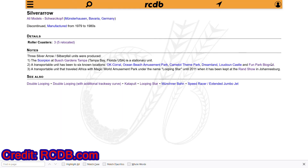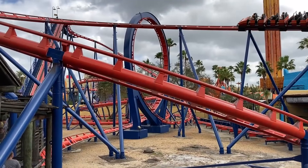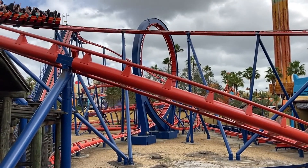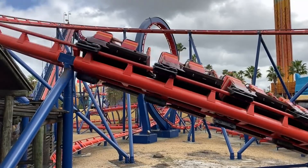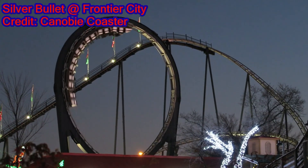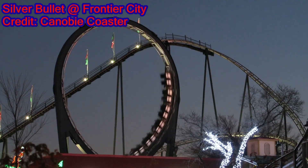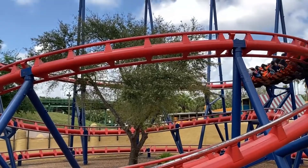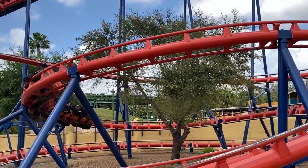Scorpion is one of only three Silver Arrow models developed by Schwarzkopf and the only one to remain permanently in its place after construction. Although other similar Schwarzkopf's have a curved drop and a loop, the Silver Arrow model goes back through the loop as well as having a nice powerful helix towards the end of its run.